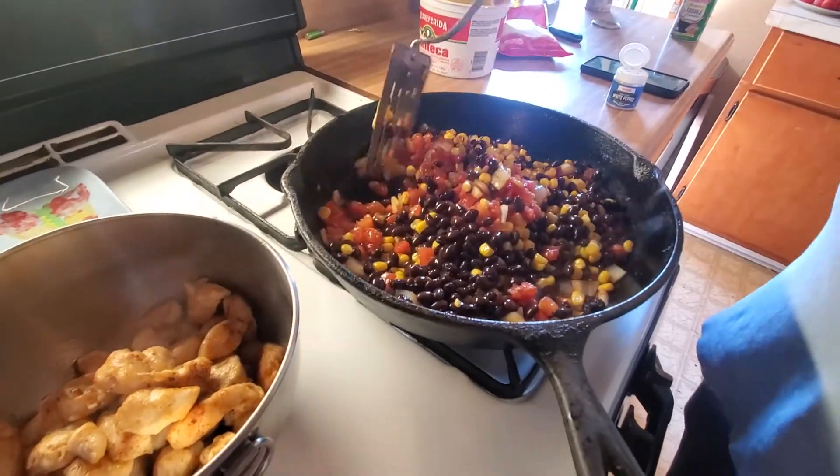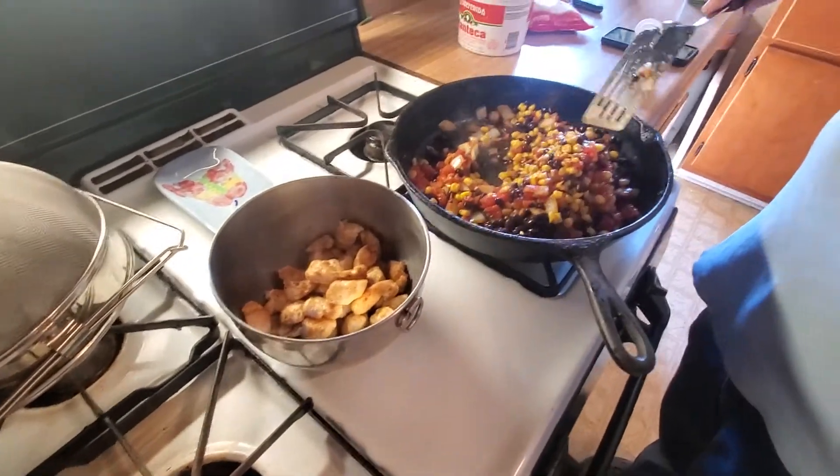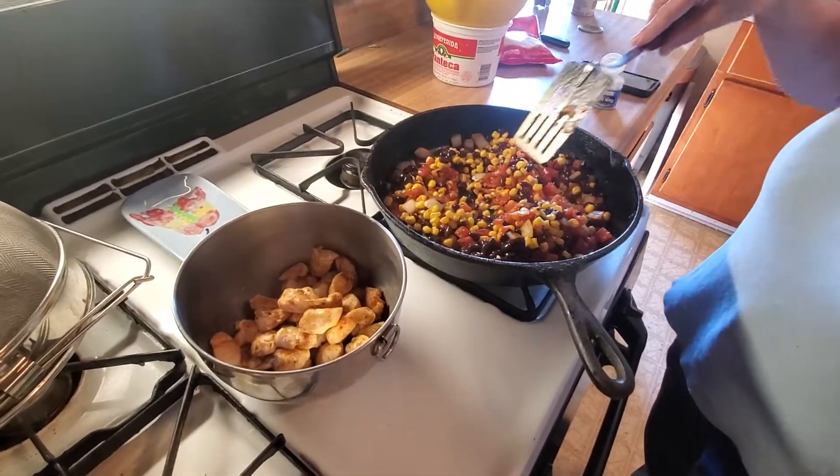Chicken, Rotel, corn, and black beans. What else goes in there? Oh, there's onions. And what else?